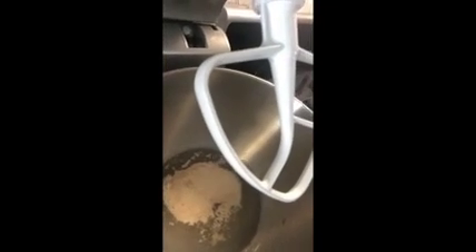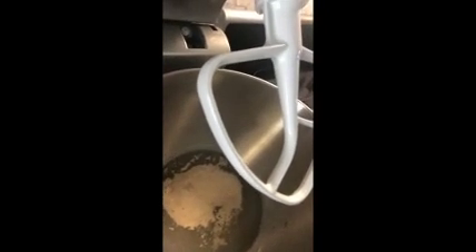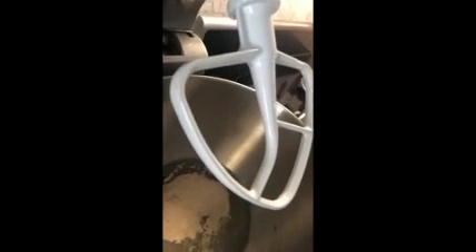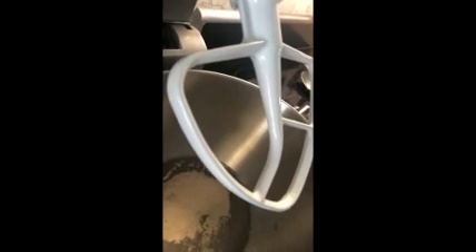I'm in the process of making homemade dough right now, so I'm going to go ahead and show you what that looks like. Right here is the dough — it's currently settling. I have some warm water and yeast. Yeast is a rising agent which makes the pizza dough nice and fluffy.